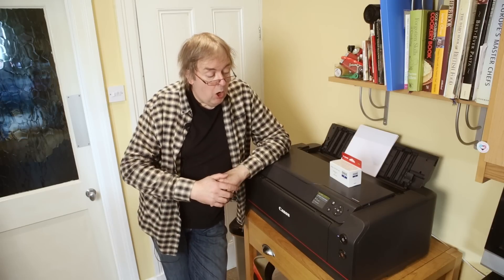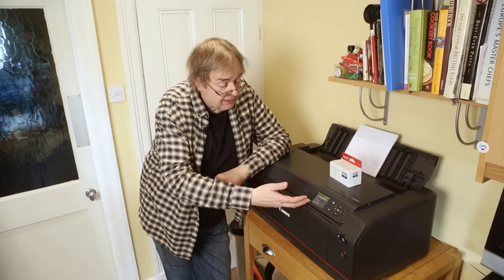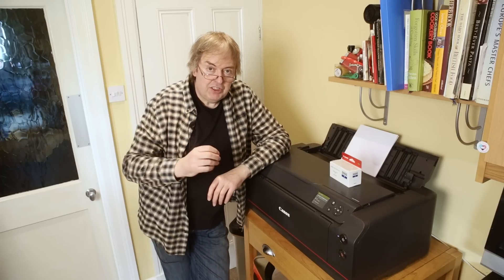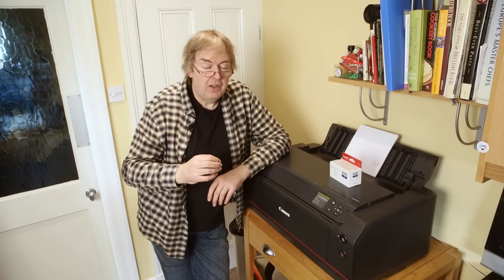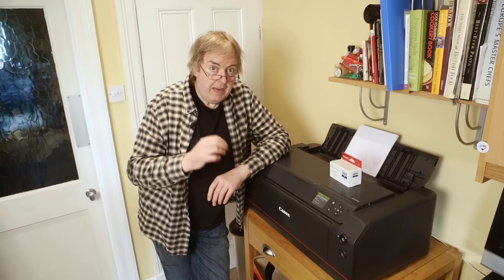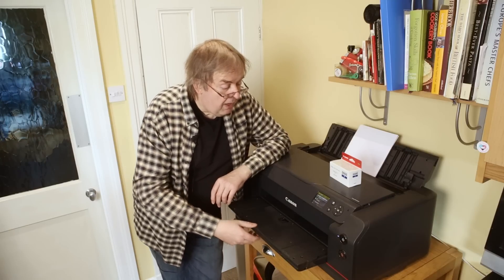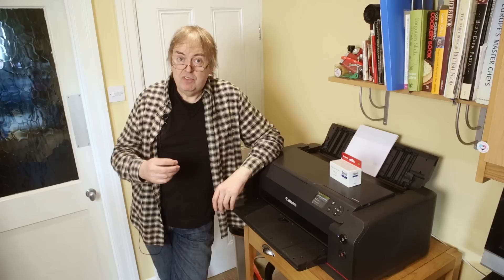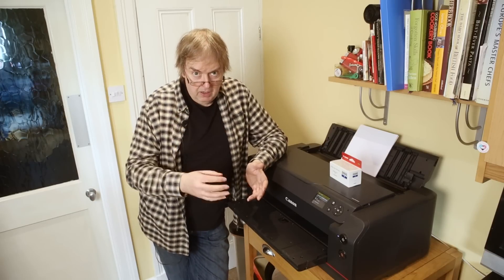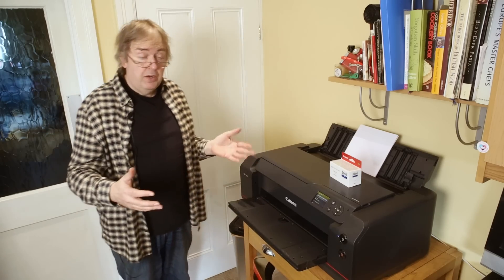So here it is. The screen says everything is set and ready to go, but I happen to know that the print head hasn't been aligned on this. The print heads on this printer are replaceable, and you need to run a print head alignment process. This is not an optional print quality improvement — you have to align the print heads before the printer can be used, before you can even print a nozzle check.